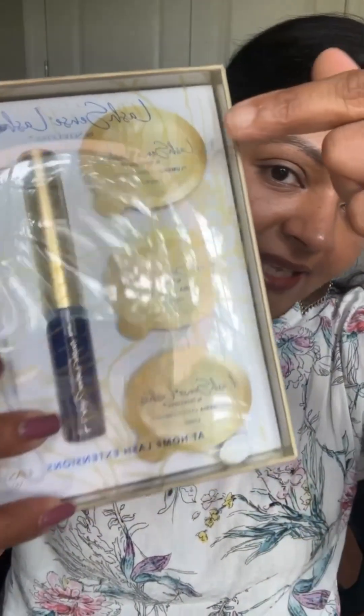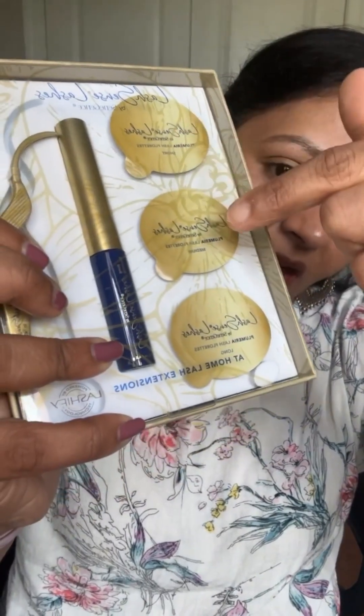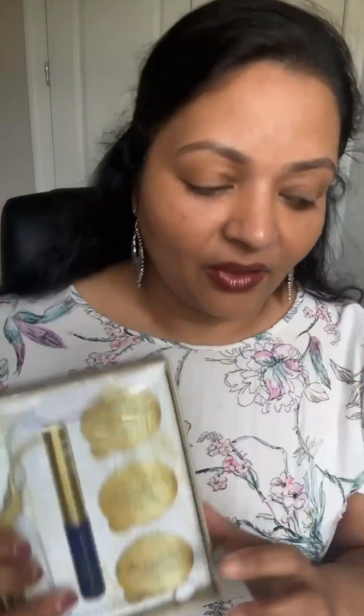This is the Bloom Box. It comes with the Blooming Bond, which is the lash glue, and it comes with the applicator and three different florets — 10 short, 10 medium, and 10 long.